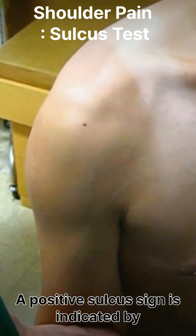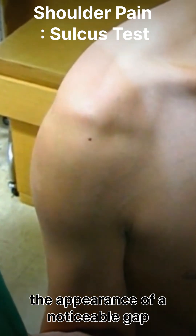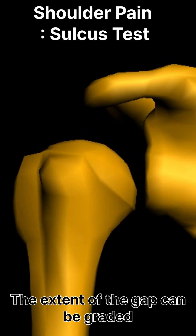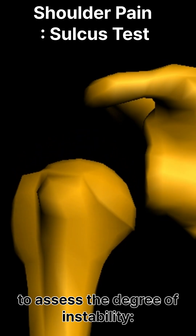A positive sulcus sign is indicated by the appearance of a noticeable gap beneath the acromion when traction is applied. The extent of the gap can be graded to assess the degree of instability.